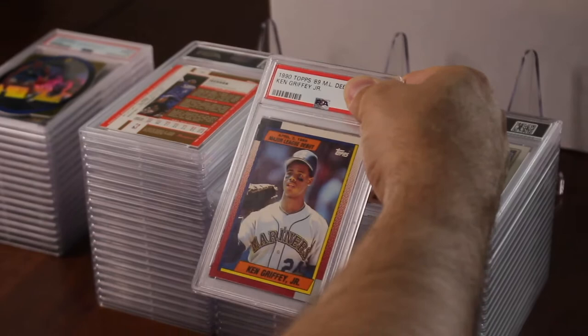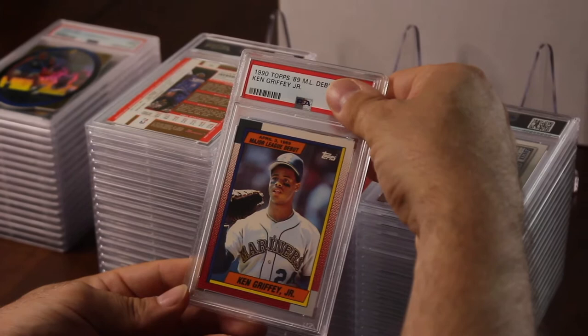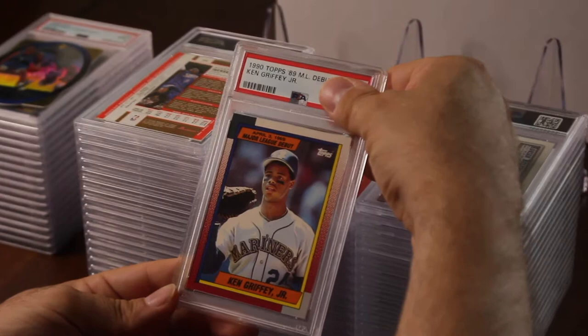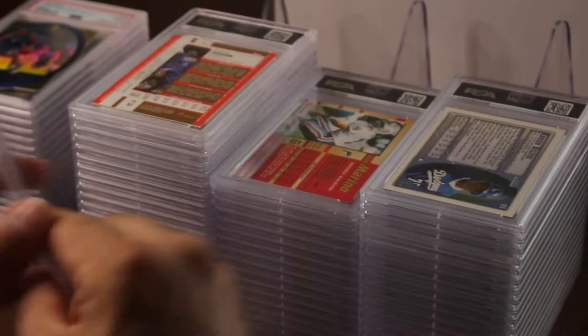I have like maybe 25 of these sets and this is the only card out of each one I thought would grade at least a 10. This is a 1990 Major League Debut Ken Griffey. Hoping to get a 10 — and there's another nine. Not a single ten yet.